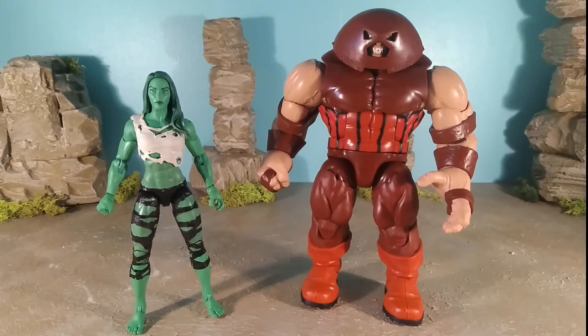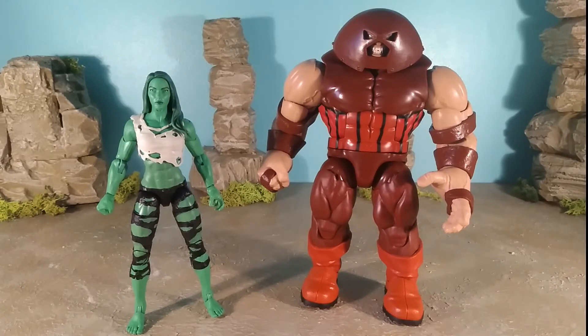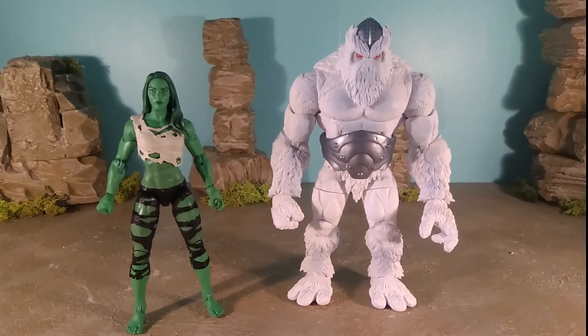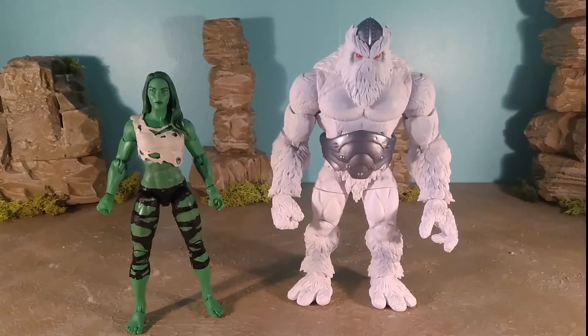Here she is next to the Juggernaut — I had to stick these two together because there was a long-standing joke, before they retconned it, about her and the Juggernaut having a bit of a hookup at one point. Comics are weird. Here she's next to Zenn-La — he looks really good next to her. As I mentioned in that review, he appeared in the Burn series and tried to turn She-Hulk into his bride by turning her into a green hairy woman. Yeah, comic books are definitely weird.